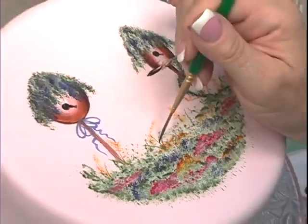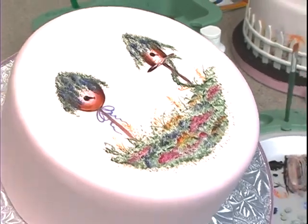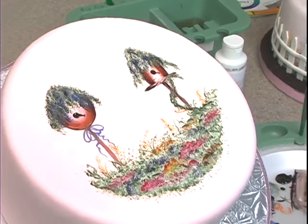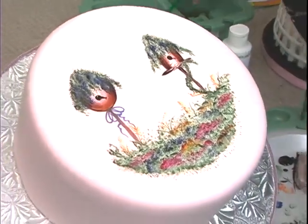I think I'm done — I'm going to call it quits. The more you work on this, you can get really intricate, but I think I'm done. The top of the cake is done! Time to take a breath, take a break, and we will go back to the sides.